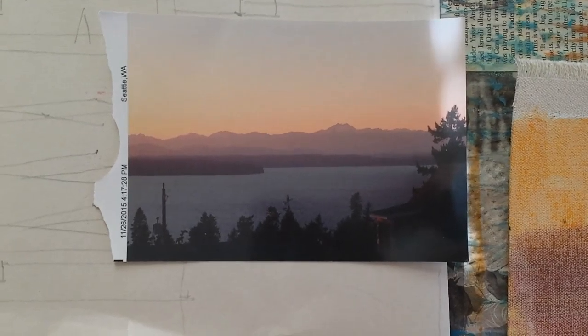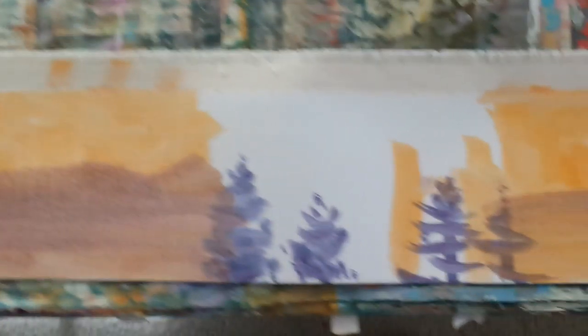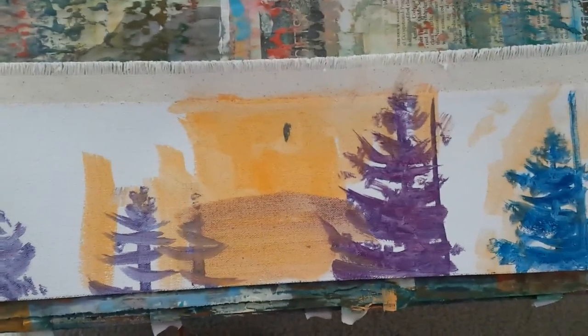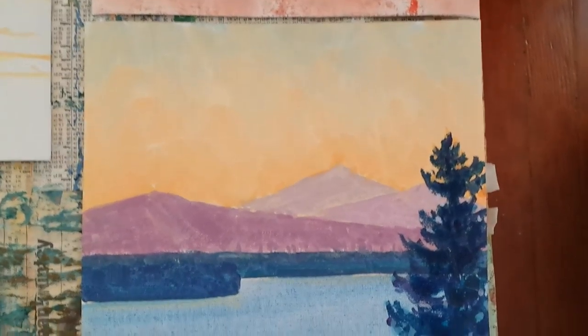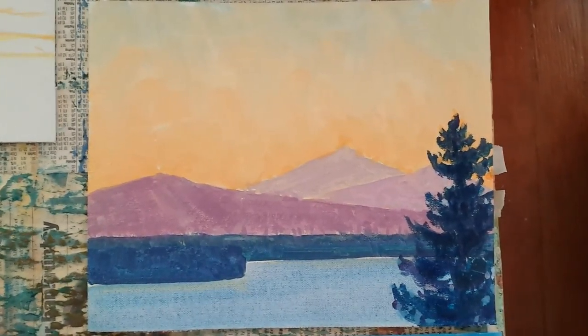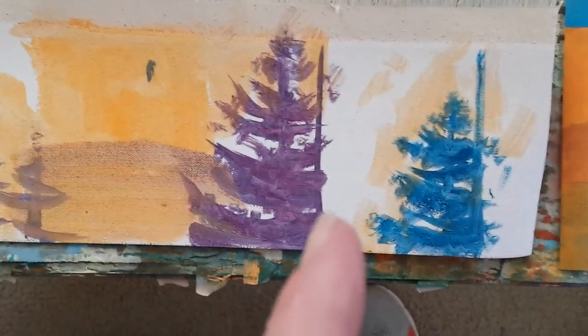It happens to be a photograph. It can be any resource you want, or none. Today is trees — I should say that first. So this was the piece I did here, and this is an instructional series so I'm getting the process down. In terms of painting trees, this is just a mid-tone.